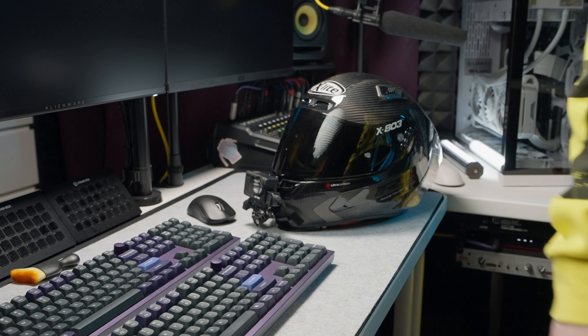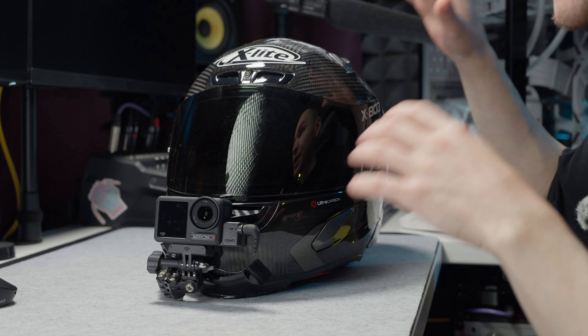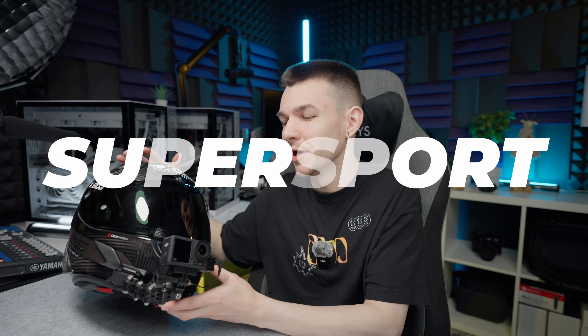The helmet I use is from X-Lite and it is called the X-803. It is an older model now, but it's a pretty nice helmet. I chose the carbon fiber version because I wanted the helmet to weigh the same as a normal helmet after applying all the camera gear on it. With the camera and all the accessories, it now weighs about the same as a normal fiberglass helmet. I searched for almost two years for a helmet and finally decided on this X-Lite because it has very good materials that won't degrade after one year. It is light, the right shape for my style of riding and my bike, and it is a quiet helmet — no wind noise, no whistles, nothing.